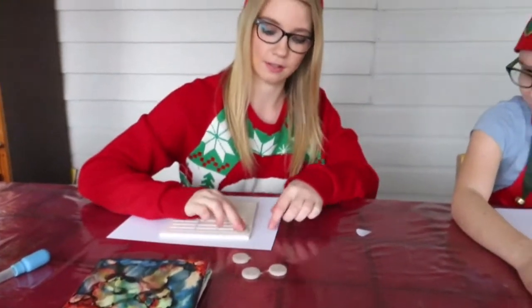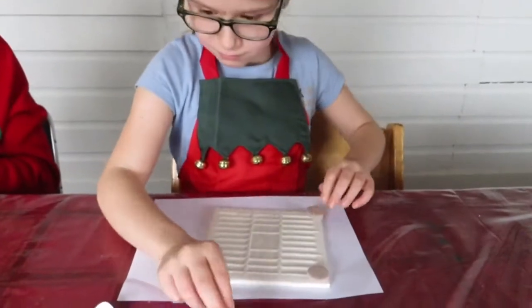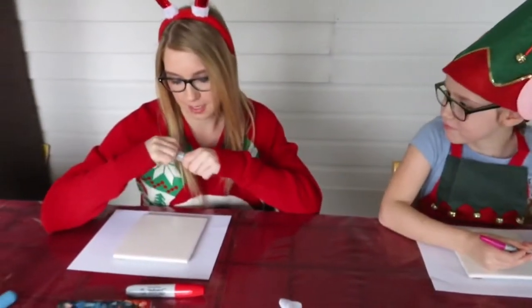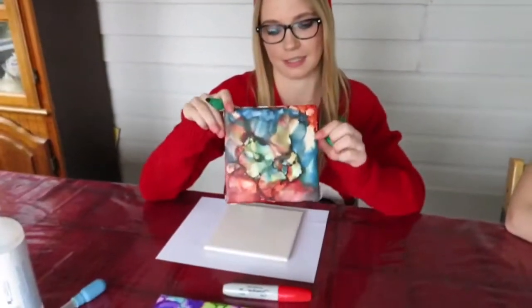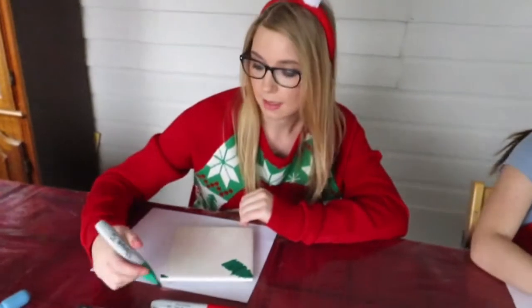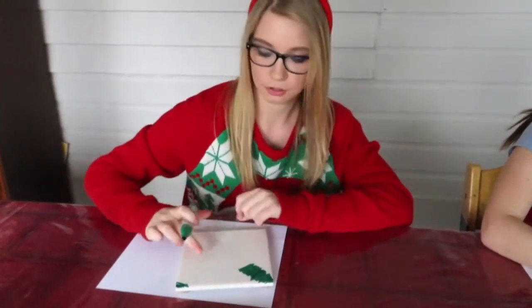We're going to stick the felt pads on each of the corners of our tile. With this you can basically scribble on it and do anything you want, but you don't want to just draw a picture because it's going to blend. You'll need maybe three or four colors so that you have a really good mix. You want to make sure that you have solid colors and you fill up the whole tile so there's no white showing.